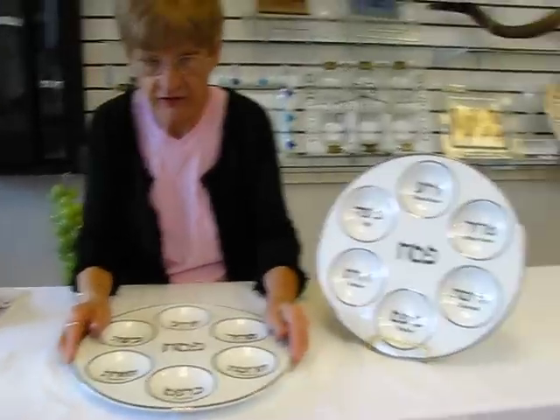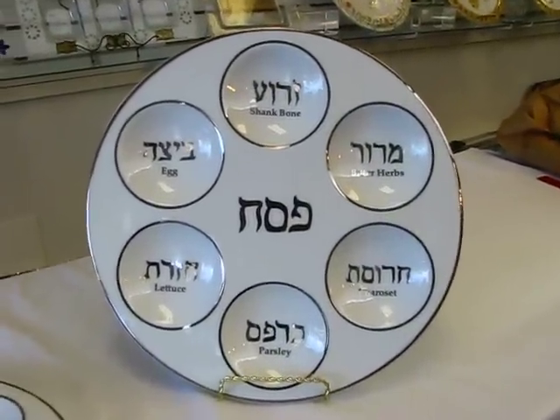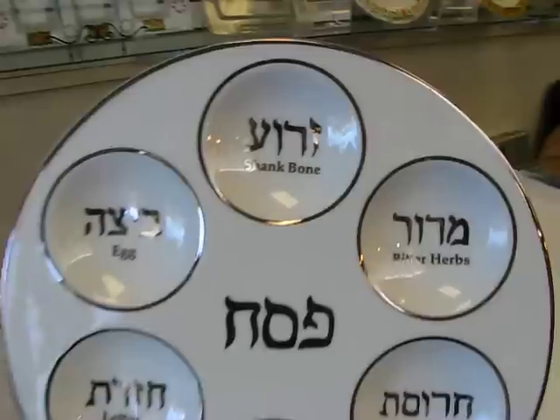It says Passover in the center in Hebrew, and all of the food items are listed on the plate in both Hebrew and English.